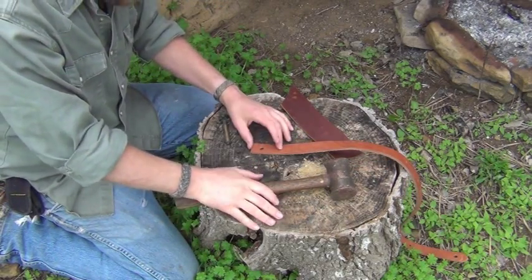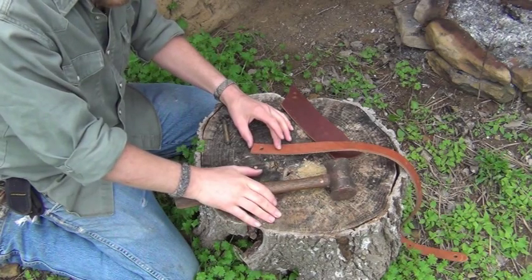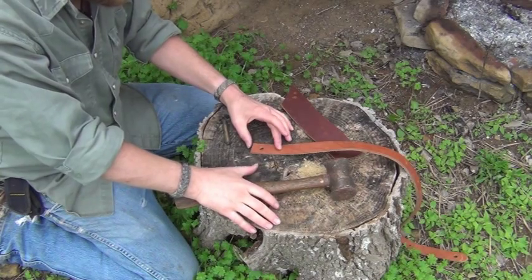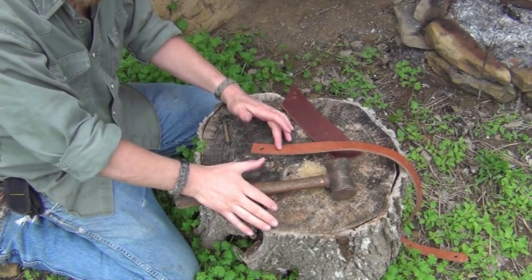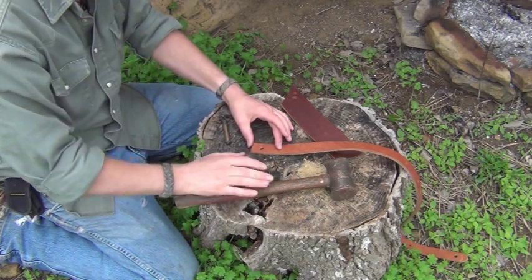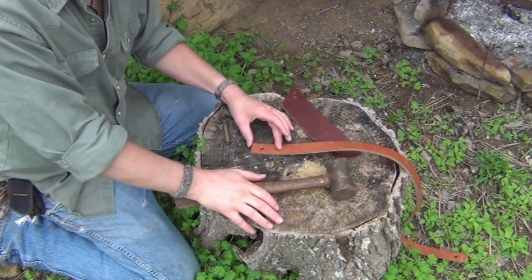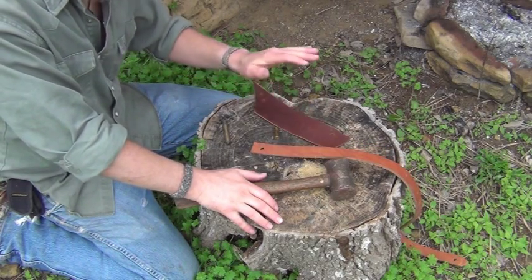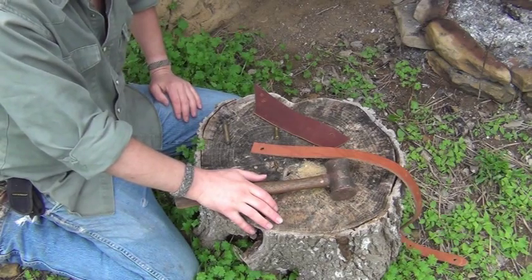A lot of the gear that I have can get broken, get misplaced. I usually head out with a hole punch set or one of the rotary punches, but those things can fail you — they can be lost. And this is something that you can usually pick up along the trail. So hopefully this helps y'all out. A little bit of a trick of the trade. Happy trails.